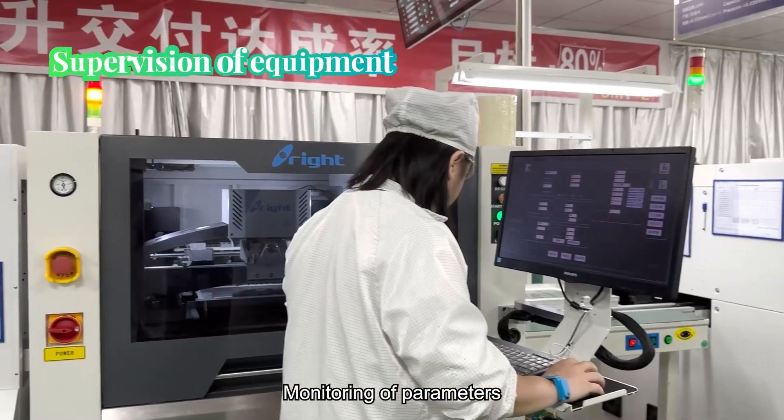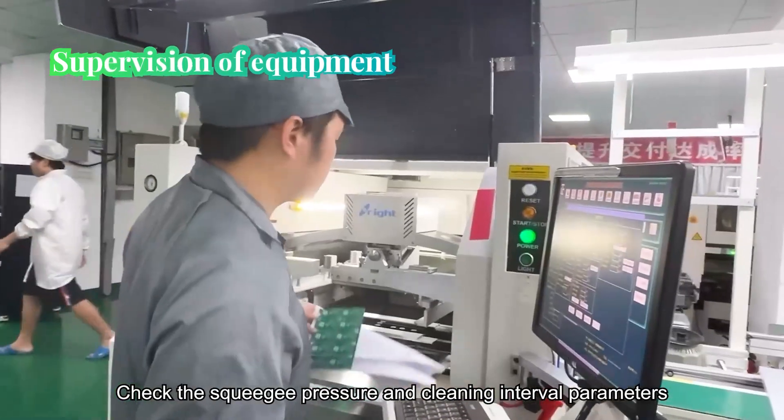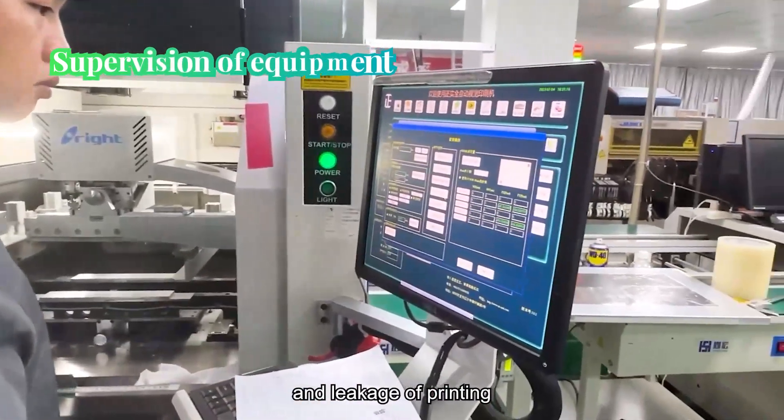Monitoring of parameters. First, check the printing parameters: check the squeegee pressure and cleaning interval parameters, and check the printing for any missed holes or missed prints.